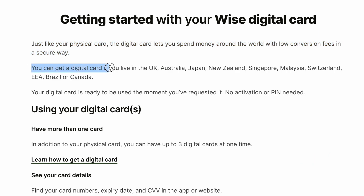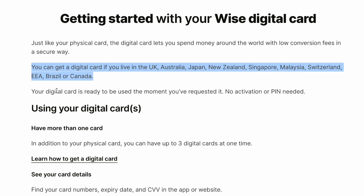You can get a digital card if you live in the UK, Australia, Japan, New Zealand, Singapore, Malaysia, Switzerland, European countries, Brazil, or Canada.